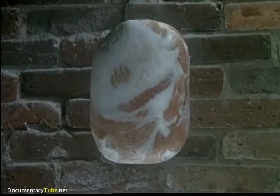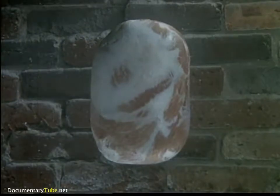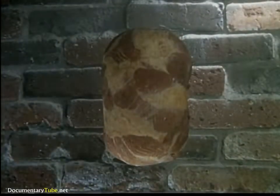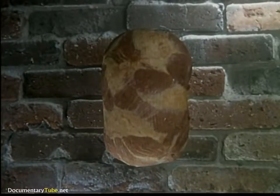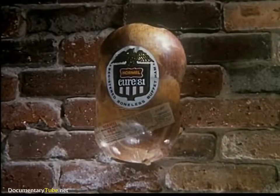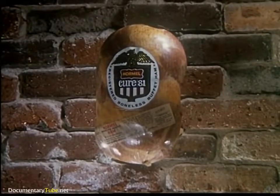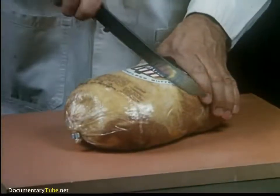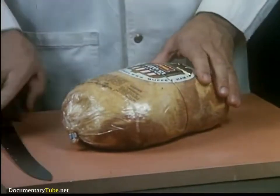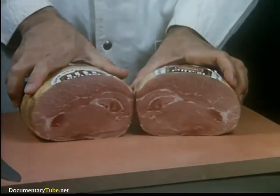Smoking of the Cure 81 hams is also done with care. Appealing color and unmatched flavor is developed in the smoking process. Here's what the finished product looks like inside — the real test of quality.